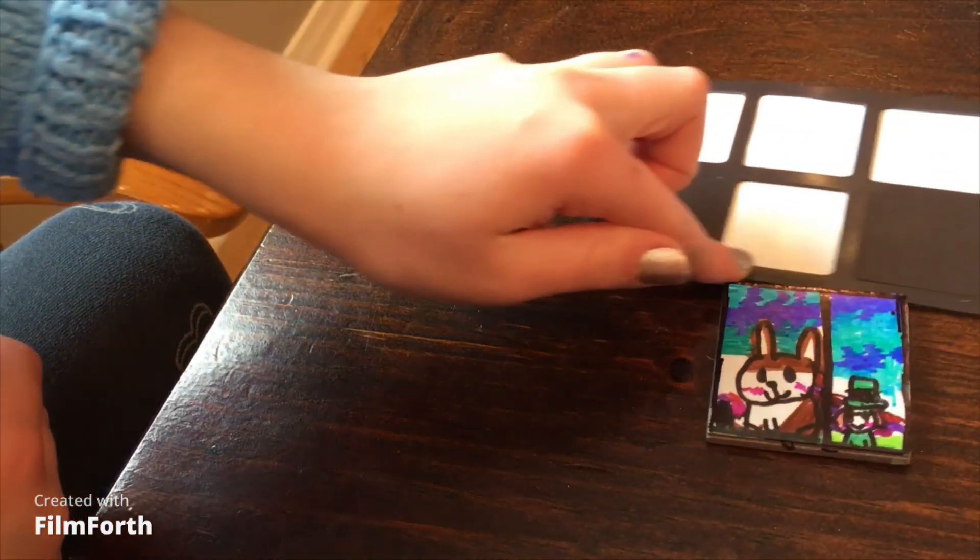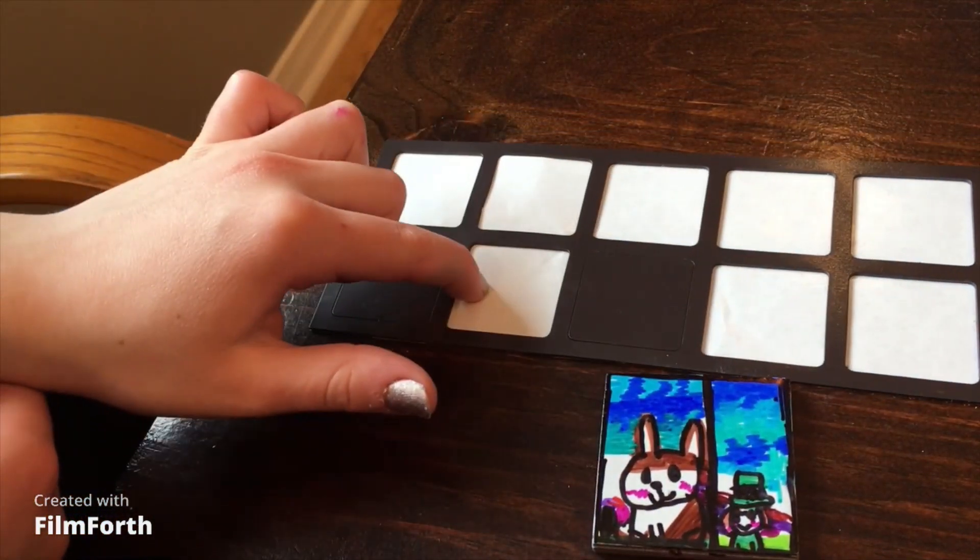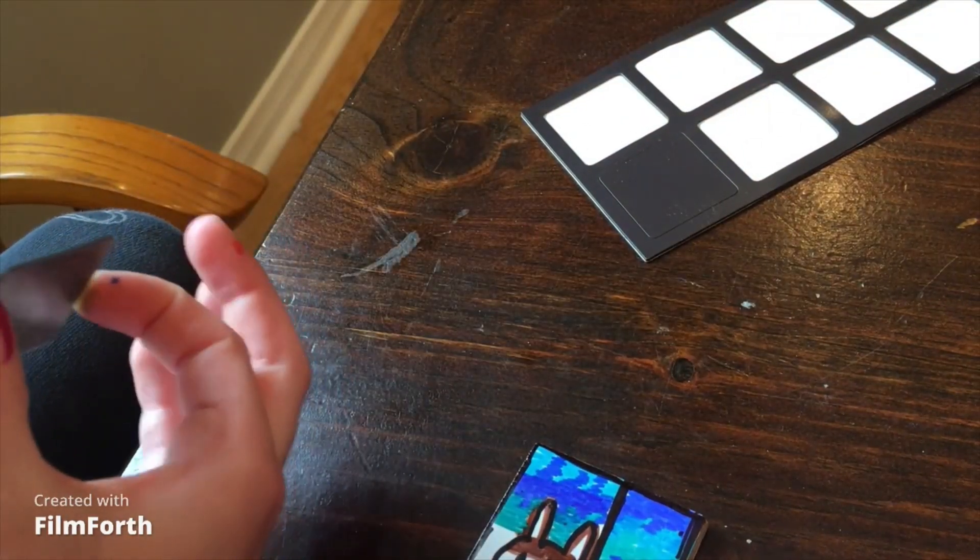When you're done, you take one piece of magnet and stick it on the back — it's sticky, you don't need to put any tape or anything on the back.